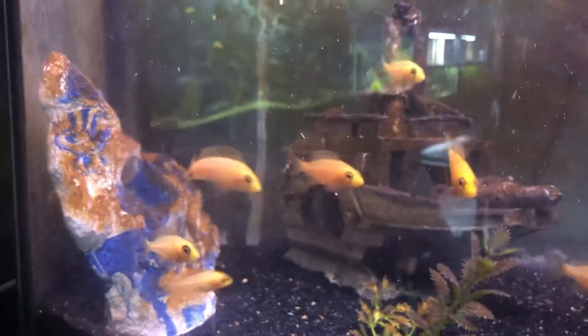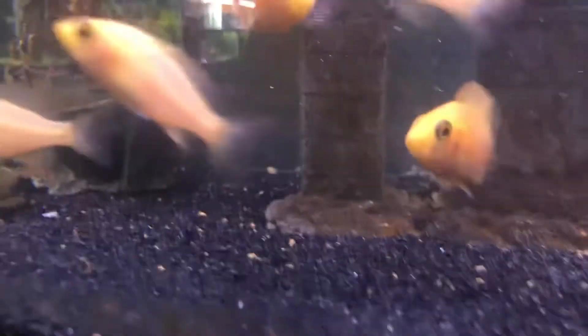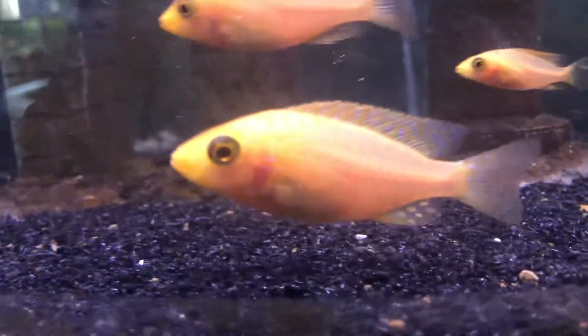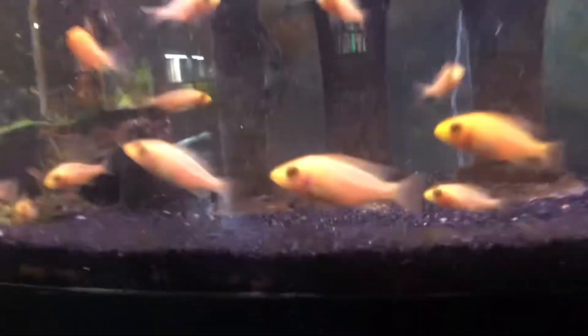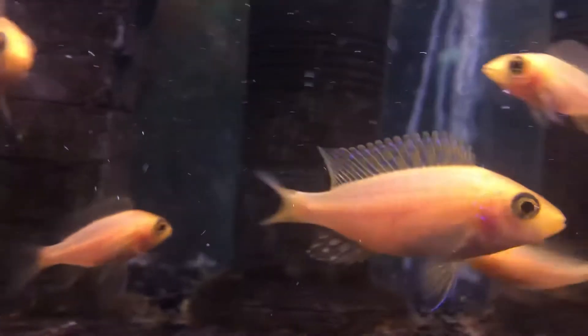It looks like there are still about 30 of them in here — they're almost impossible to really count. As they grow you just try to pull the males out. It's a little bit tougher to tell the males with the dragon bloods compared to the electric blues, but you go by size and the coloring on the fins.